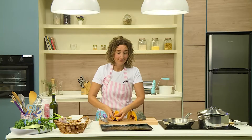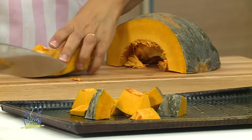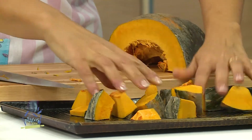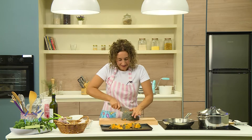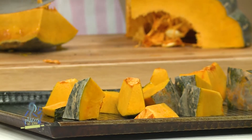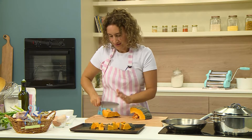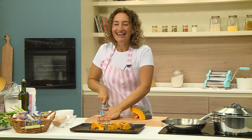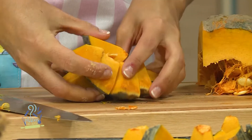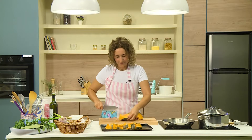Si tienen horno eléctrico o a gas, les recomiendo usar el convector. El relleno pueden procesarlo todo suavecito o pueden dejarlo con pedacitos; a mí me gusta saber qué tiene, que se sienta la cebolla, que se sienta el zapallo, que sean irregulares las piezas. Estoy usando aceite de oliva para todo porque cuando tenemos pocos ingredientes, es importante que sean buenos. La sal es un sabor, el zapallo es otro, el aceite es otro, la cebolla es otro, la hierba es otro; así hacemos algo sabroso.